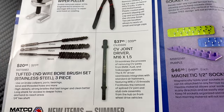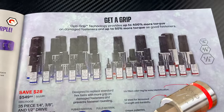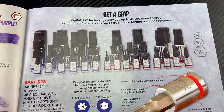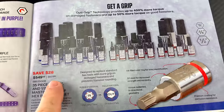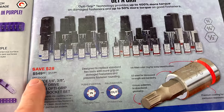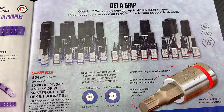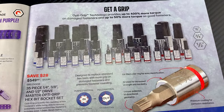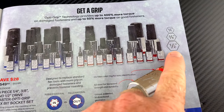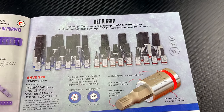There's a CV joint driver, M16 by 1.5, for $37.95. They also talk about the Opti-Grip, which is Matco's version of Grip Edge — you save $28, it's $549.50 for the 35-piece quarter, three-eighths, and half-drive master set with all the hex bits in one kit, both SAE and metric.